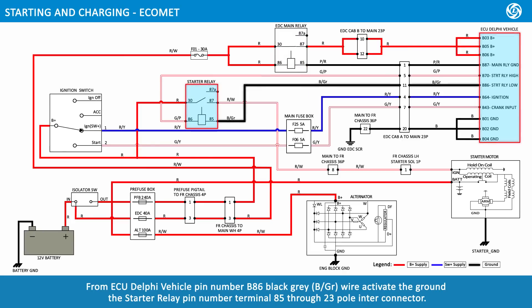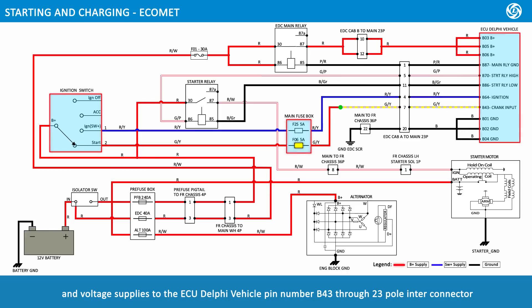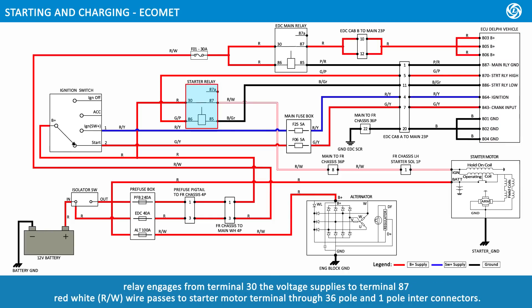From ECU Delphi vehicle pin B86, a black-gray wire activates ground to starter relay pin terminal 85 through the 23-pole interconnector. When the ignition switch is turned to START position, voltage supplies from B-positive to pin number 2. A green-yellow wire passes to main fuse box fuse F06 rated at 5 amps, supplying voltage to ECU pin B43 through the 23-pole interconnector. From ECU pin B70, a green-pink wire supplies voltage to starter relay pin terminal 86. The relay engages; from terminal 30, voltage supplies to terminal 87. A red-white wire passes to the starter motor terminal through the 36-pole and 1-pole interconnectors.